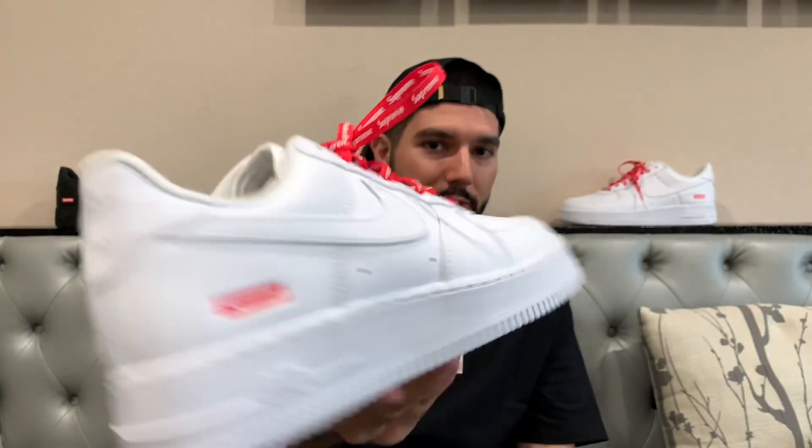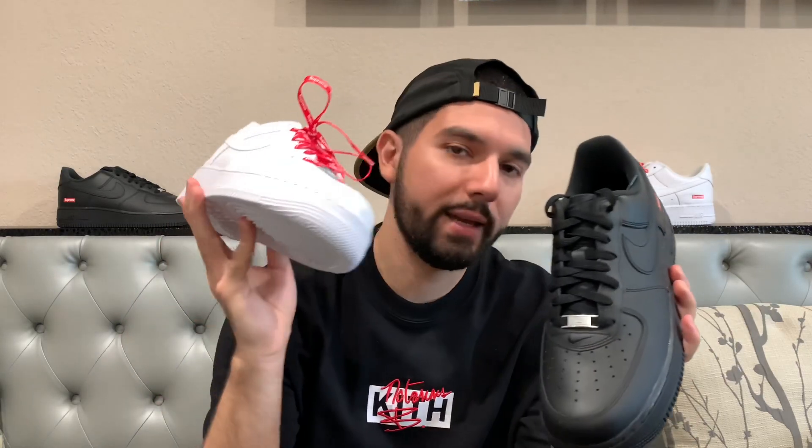In terms of which pair I'd recommend to grab and hold, definitely the white one. It's just the colorway that people are going to seek way more in the future, just like they do now. There's no difference in that, so with all that out of the way, I'm going to show you guys a quick look at these.